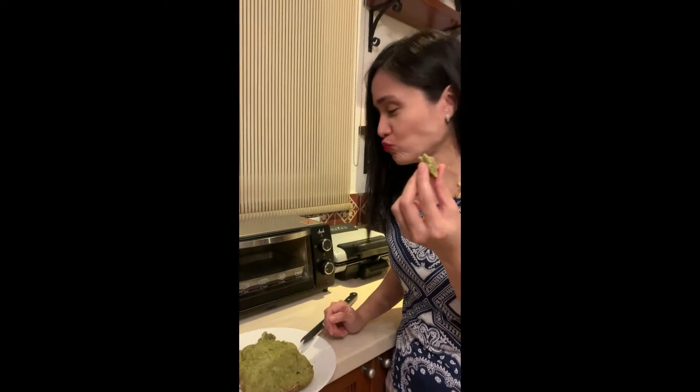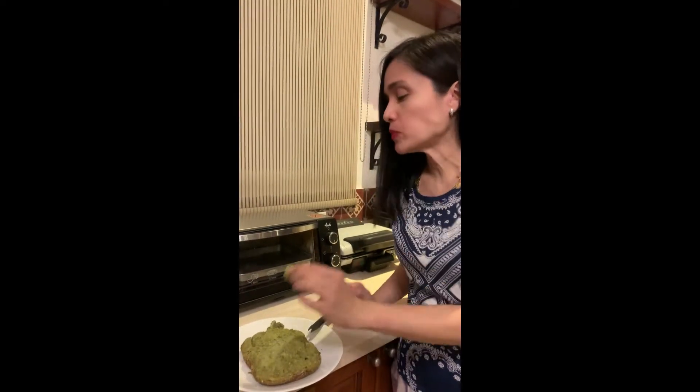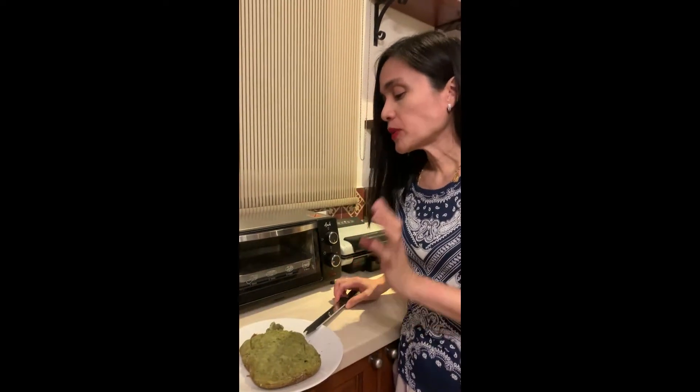That's the matcha bread. So next time, I'm going to do the same bread but I'm going to bake it in the oven.